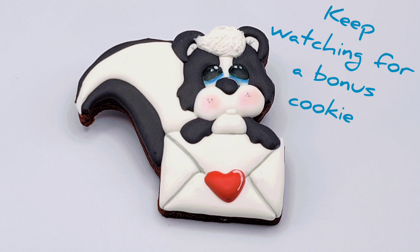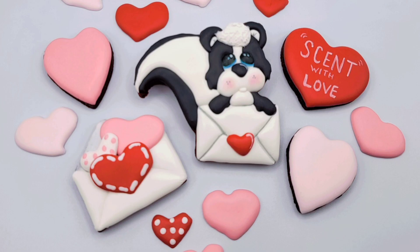This skunk turned out adorable. Keep watching to see how I made the envelope cookie for this set.